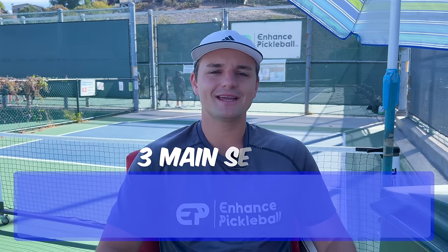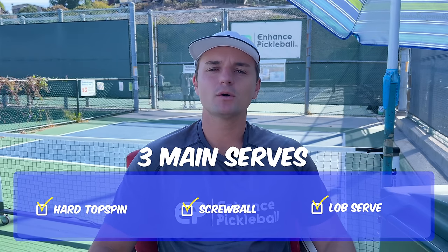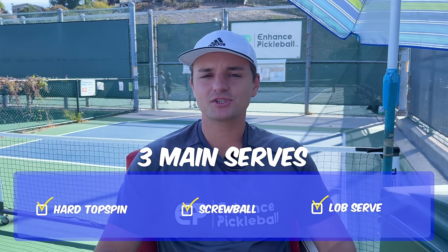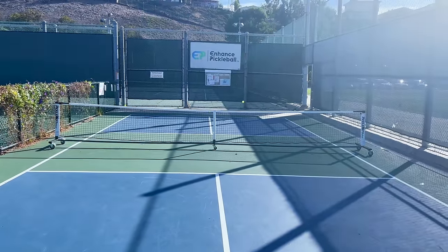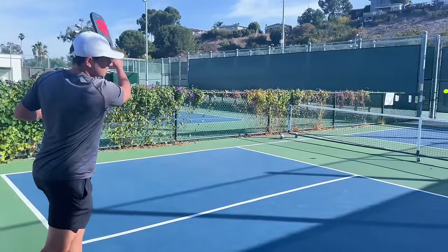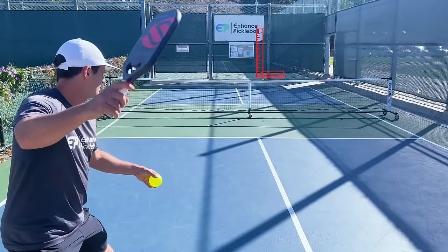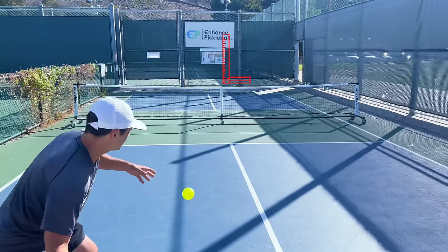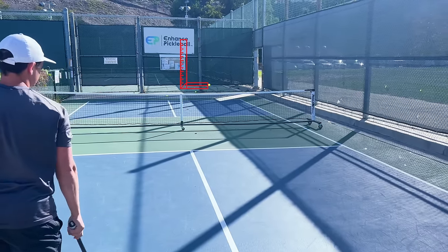Now that we know the three main serves to use, let's talk about how often we should use them. When we look at most high-level players, the topspin serve is definitely seen as the base — this is what you should use at least 50% of the time. Pound for pound, this is the most consistent and effective serve that we can use. If you can get really good at hitting it hard and deep, you'll consistently make things difficult for your opponents. When thinking about mixing up your serve, we should consider when to throw in the other two serves, but there's no straightforward answer.